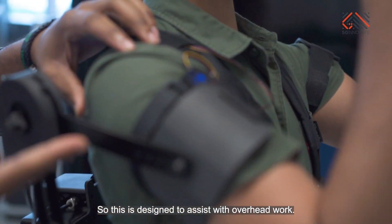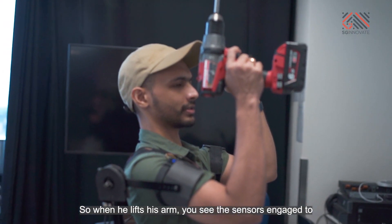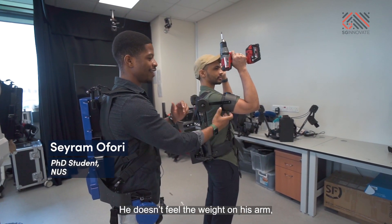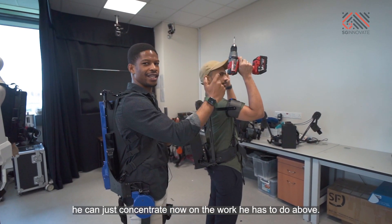This is designed to assist with overhead work. When he lifts his arm, you see the sensors engage to give him support. It feels like he's just resting his arm on a supporting base. He feels no weight of his arm and can concentrate on the work he has to do above.